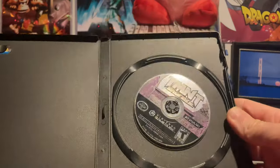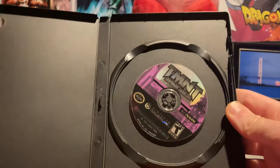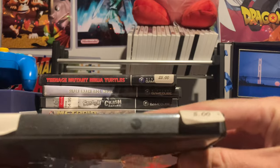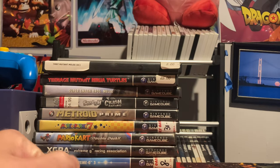The other TMNT game is Mutant Melee — it's more of a fighting beat-em-up style game, kind of hard to describe, but it's pretty fun. I didn't want to pay a ton for it so I got just the game for five bucks. I wasn't sure about it but figured I'd give it a test.